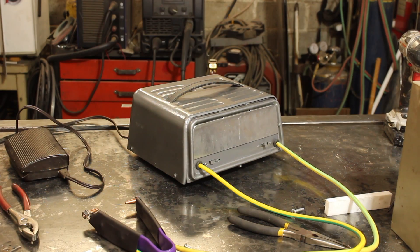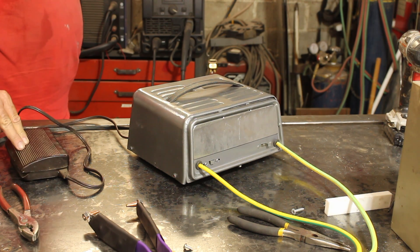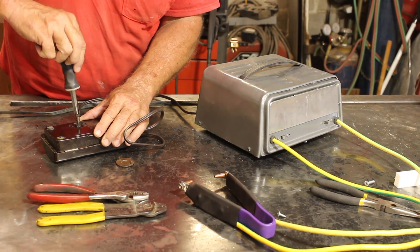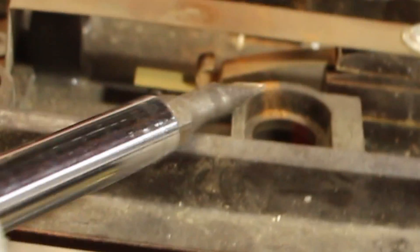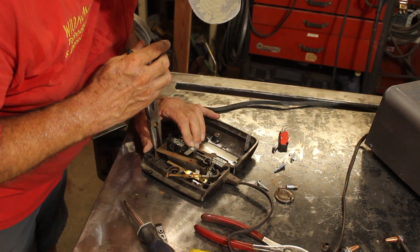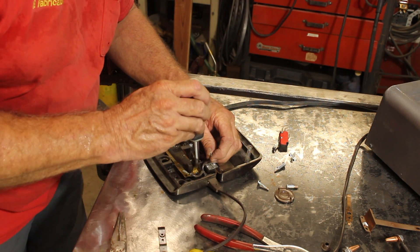Alright, now let's test that. The footswitch here has welded itself closed, so that didn't work. You can see the contact right there — it's spot welded itself. So let's pull all of this out.